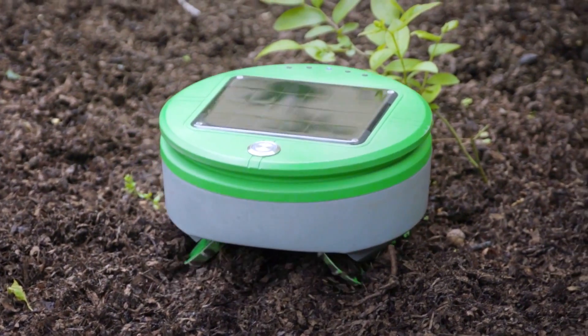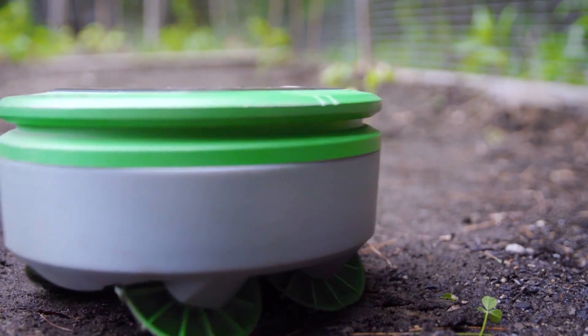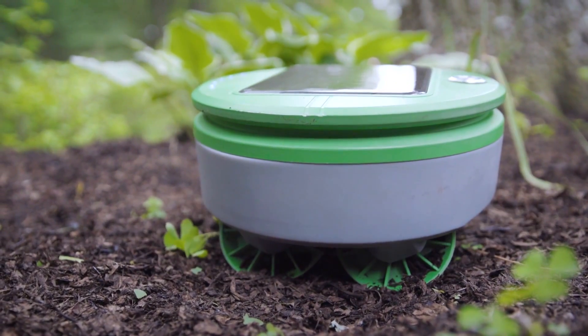This little guy is a robot on wheels that will whack your weeds with little effort on your part. It's called the Turtle and it was invented by Joe Jones and Rory McKean. They're self-described robot guys.